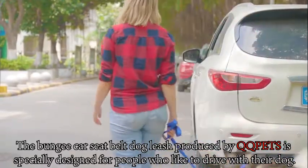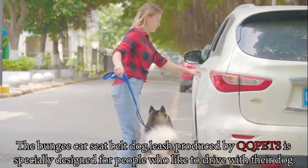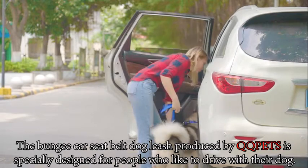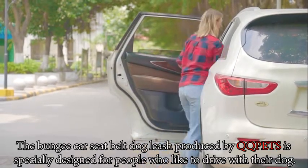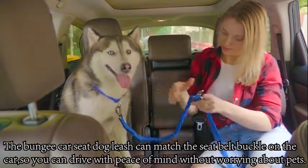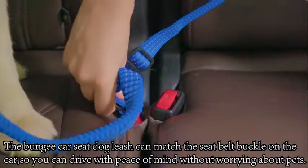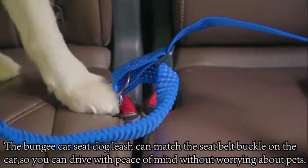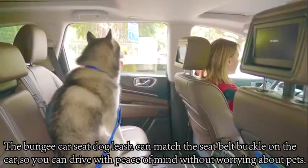The bungee seatbelt dog leash produced by QQ Pads is specially designed for people who like to drive with their dogs. The bungee seatbelt dog leash can match the seatbelt buckle on the car, so you can drive with peace of mind without worrying about your pet.